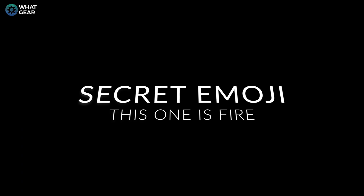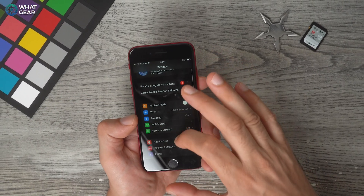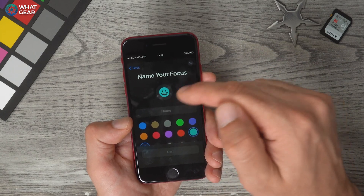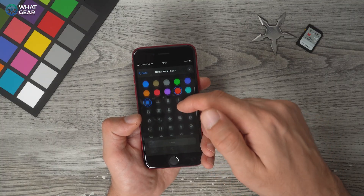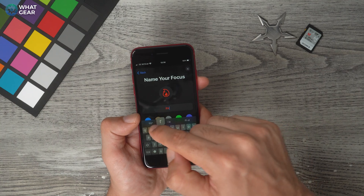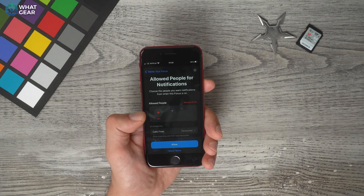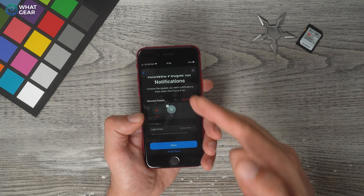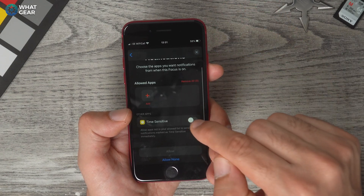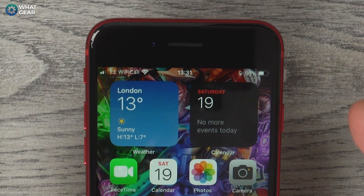Did you know you can create a custom emoji that sits at the top of your screen permanently? You do this by creating a focus mode. Go to Settings > Focus, hit the plus in the top corner, and go to Custom. Set a color and choose an emoji — for example, a red flame — give it a name like 'Fire,' and hit next. You can then set which contacts are allowed to call you and block everything else. You can also choose what time it runs. Once set up, the emoji appears at the top of your screen.